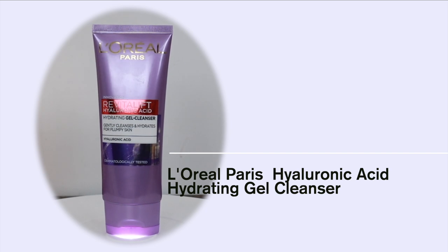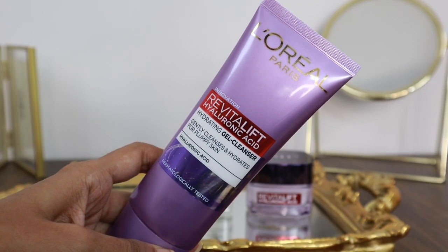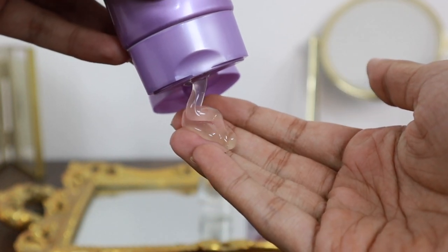Talking about the first product, the Hyaluronic Acid Hydrating Gel Cleanser. This face wash gently cleans your face but also hydrates for plumpy skin. This face cleanser is enriched with powerful Hyaluronic Acid that plumps up your skin with hydration. It is the first step of our skincare routine because it deep cleanses your skin, gets rid of all the impurities, dirt, dust, and grime which accumulate in our skin. This Hyaluronic Acid Cleanser has a creamy and ultra-fine foam that penetrates the pores and thoroughly cleans all the makeup residue and impurities.